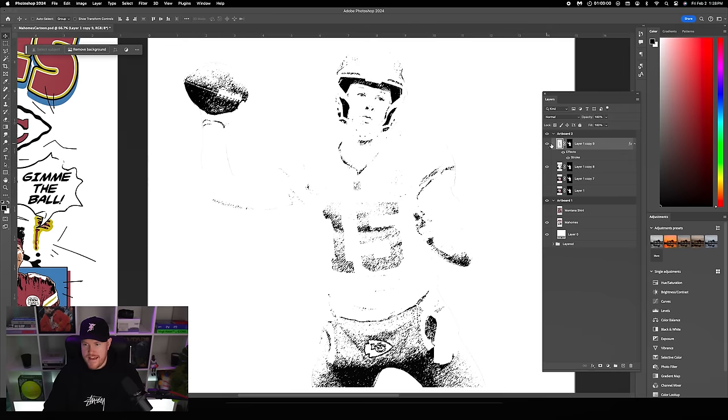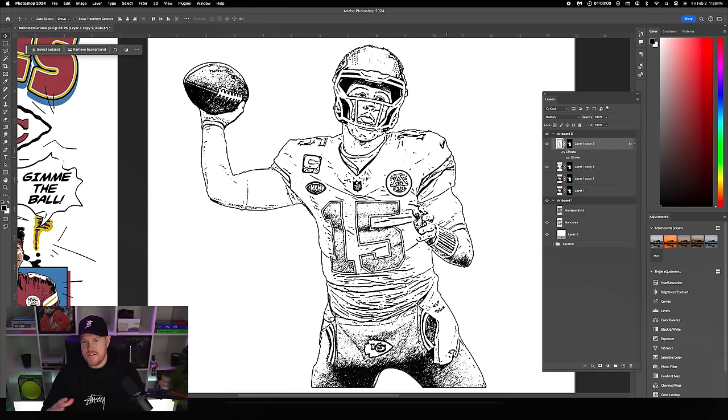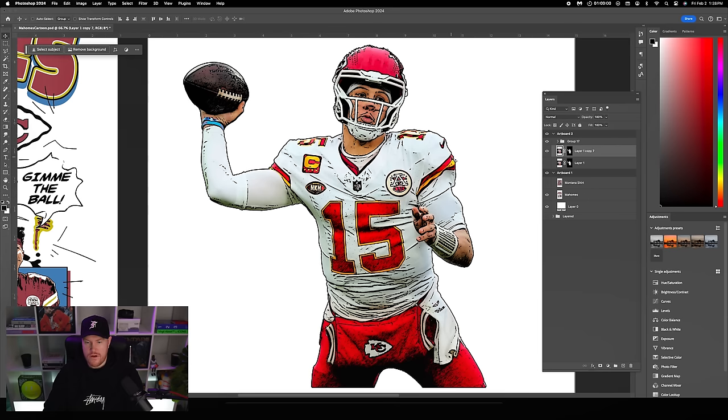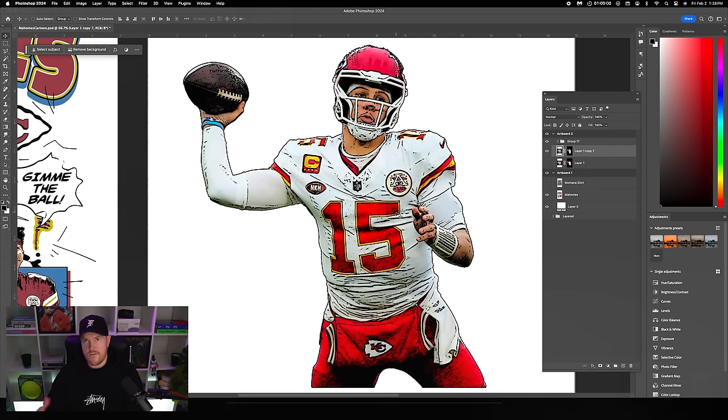Bring back the top layer and change the blending mode to Multiply so you can see all the detail we added. Now group both layers together — make sure the top one is highlighted, hold Shift, click the other layer, Command G to put them in their own group. Then change the whole group to Multiply. When you add back the full color photo, you can see these details on their own layer.